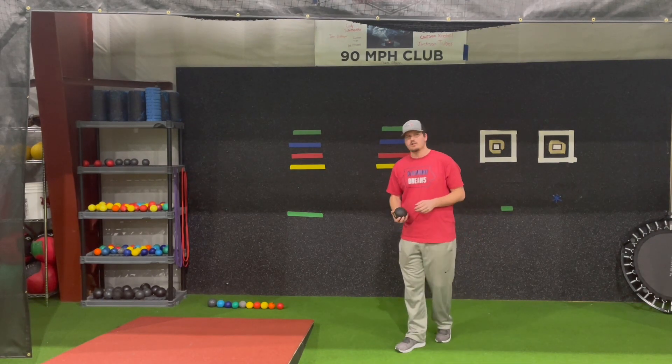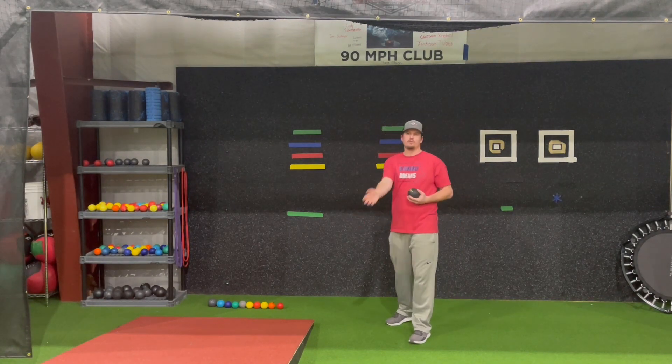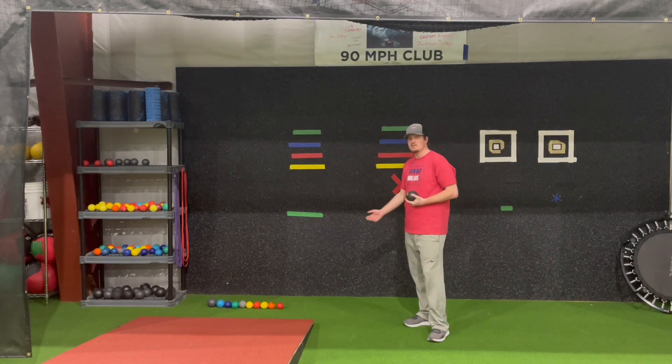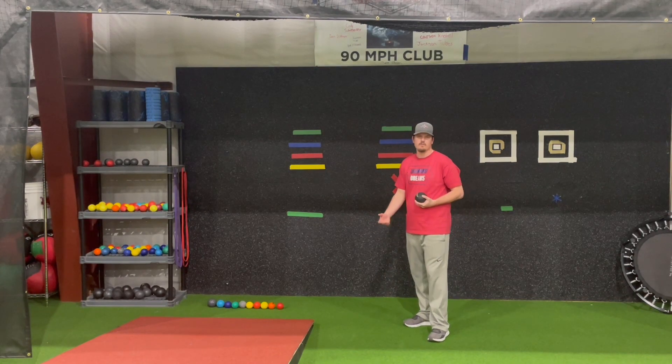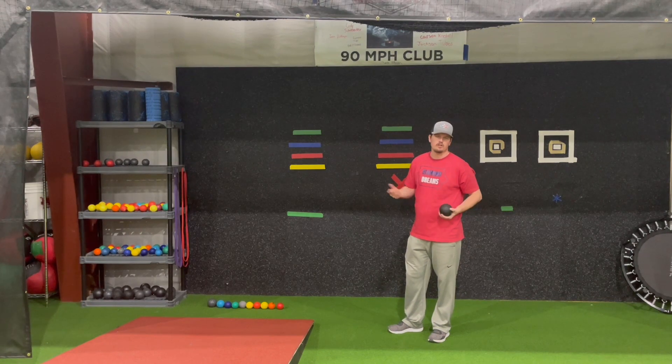We always tell our guys throughout this process to start as close as they can to the wall and then work their way out from the wall as they go through each drill. You don't need to do a lot of reps — it's kind of a comfort thing and a feel thing. Sometimes guys will do three reps of every single drill, sometimes guys will do 10 reps of one drill and one rep of another drill. So it's all personal preference.